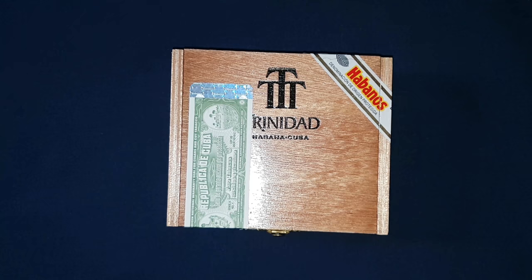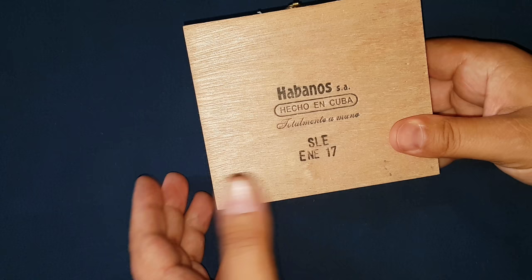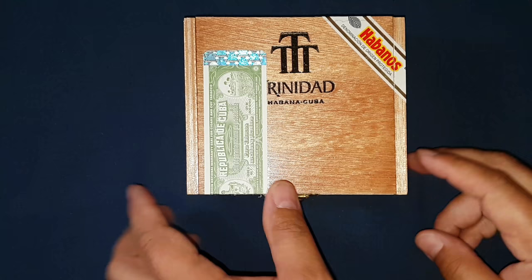What's up, Creed JJ here. I just got this box of Trinidad Reyes and we're gonna go over it. It's a brand new SLE — that's Nero for January 2017. It is a natural varnish box. They come in 24 and 12; this one is a 12. They also come in boxes of five in cardboard boxes.